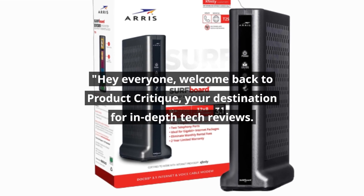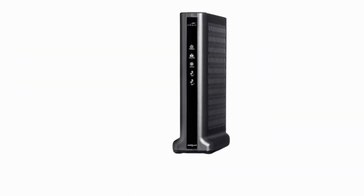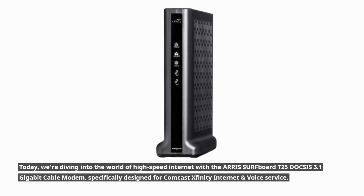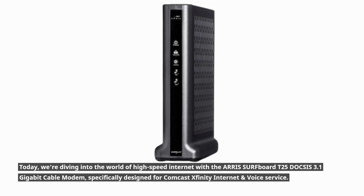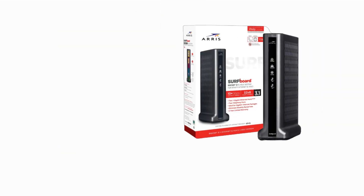Hey everyone, welcome back to Product Critique, your destination for in-depth tech reviews. Today, we're diving into the world of high-speed internet with the AERIS Surfboard T25 DOCSIS 3.1 Gigabit Cable Modem, specifically designed for Comcast Xfinity internet and voice service. Let's get right into it.